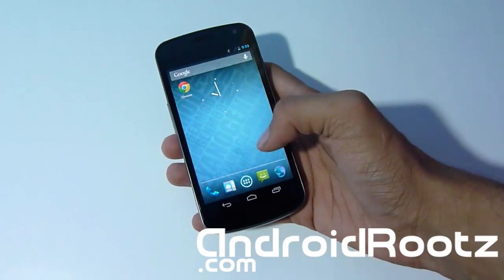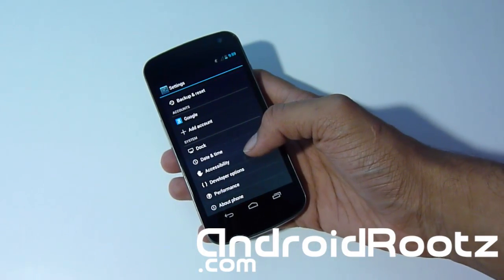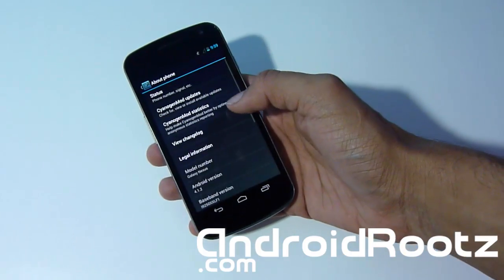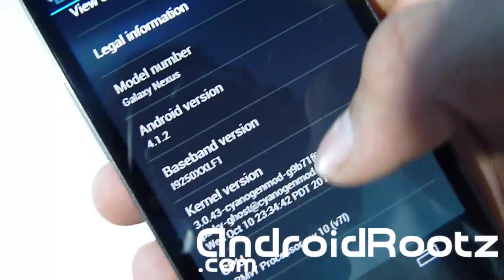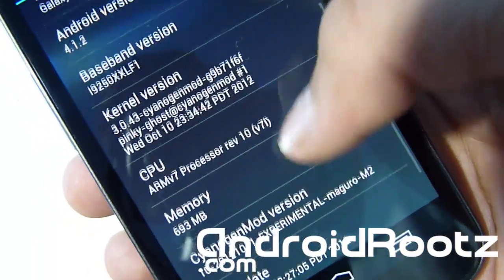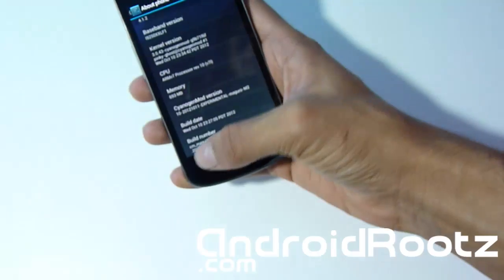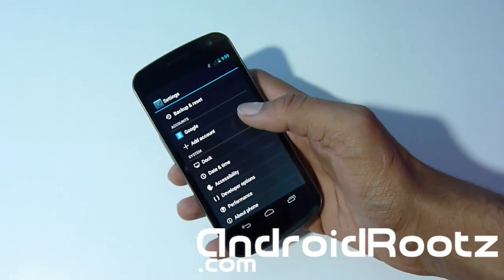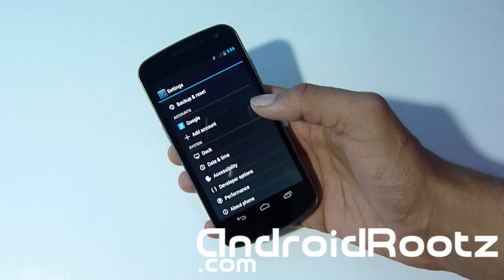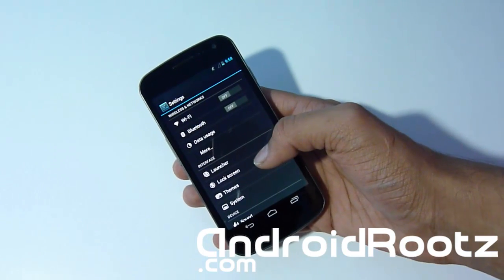Let's head into Settings and show it's running on 4.1.2 — yes, it's already running on the latest Jelly Bean version 4.1.2. Let's look at About Phone, and as you can see, we've got 4.1.2, plus baseband, kernel, and CPU. Feel free to freeze the picture if you want to look at all that, but CM10 is an amazing ROM made by very professional people.